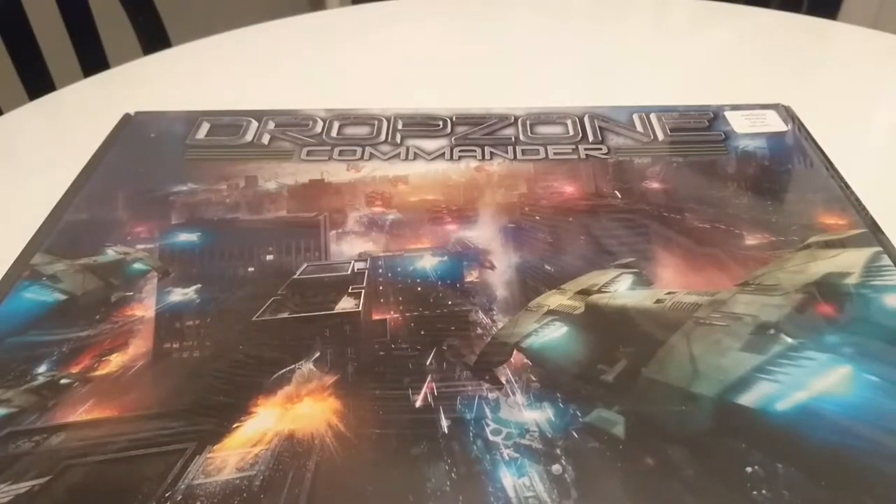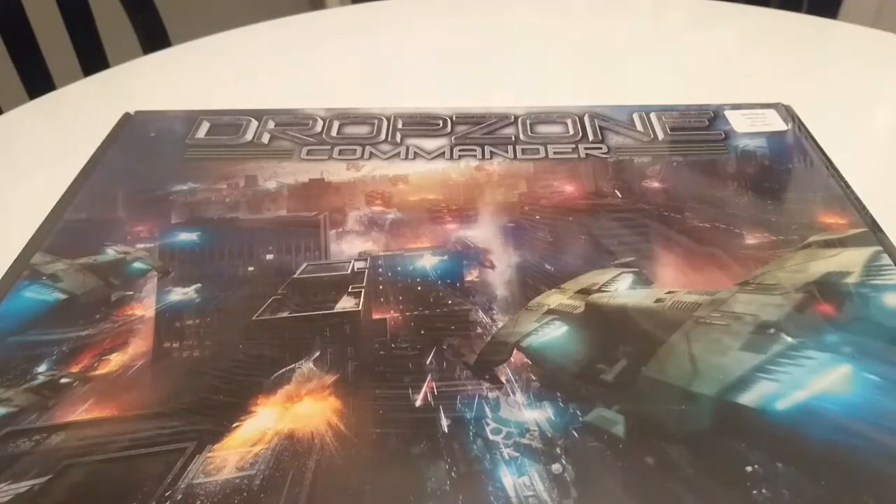Welcome to another edition of Rage Against the Dice. Today is an unboxing video for Drop Zone Commander two-player box set. Now I know what you guys are thinking — there's a new version 2 coming out in April, why would you unbox this one now? Well, we'll unbox this one now because it's cool. Version one is still playable, and if you're into Drop Zone I definitely think you should still be playing it.